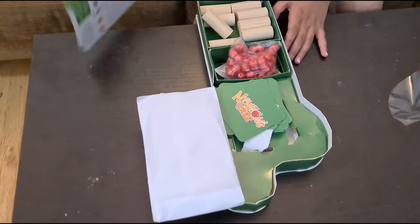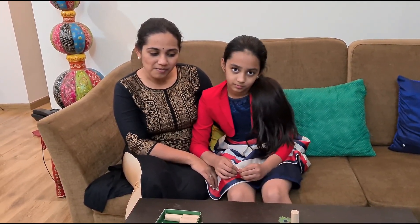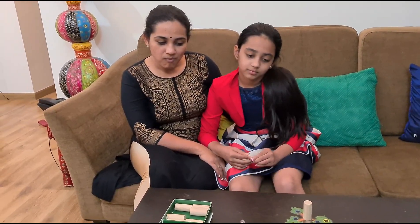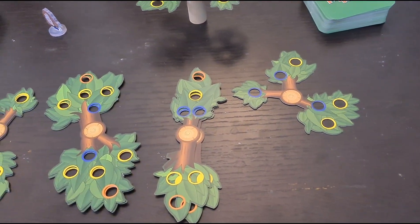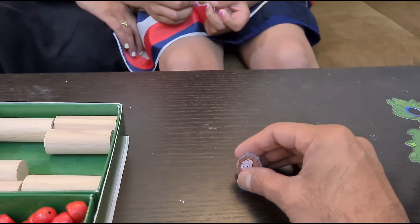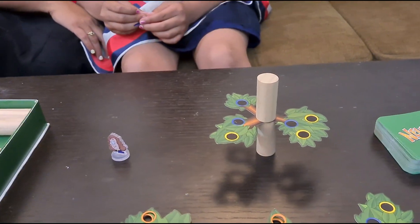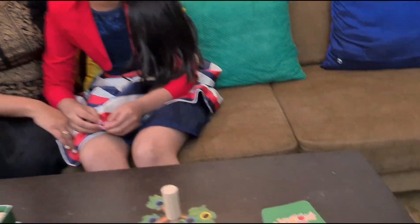Here is the game, so let's see the instructions. I'll tell you the instructions of how to play the game. Since we are two to three players, we will have five rounds. The player who makes the tree fall the least number of times wins. There are different kinds of branches. This is Sir Newton — Sir Isaac Newton — and this is the initial setup. After this, each player will get three cards from this pack.